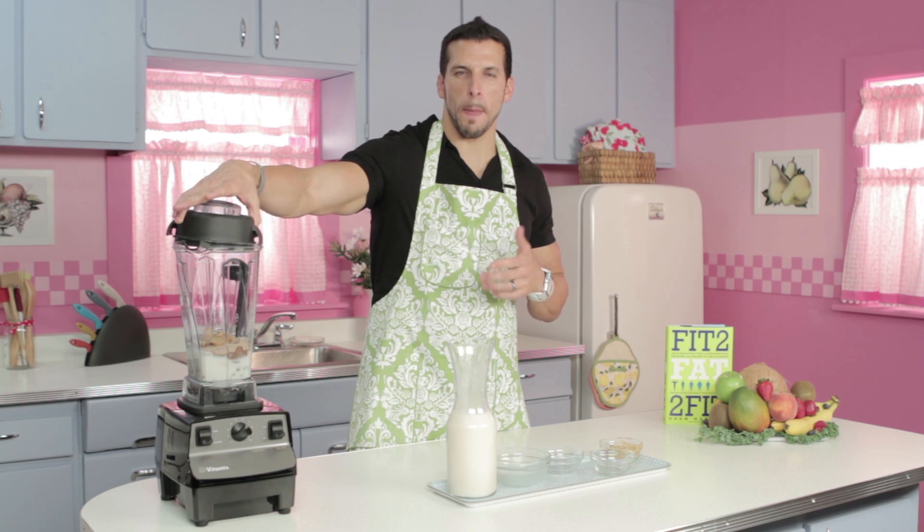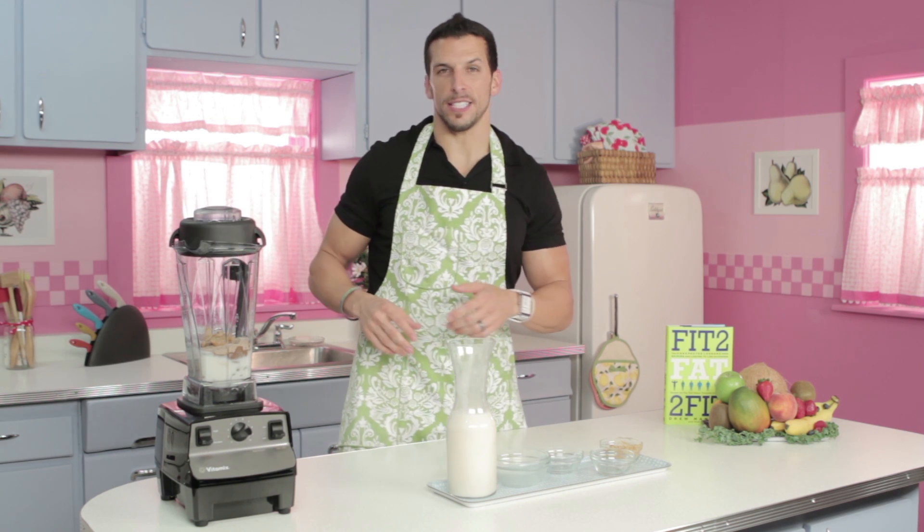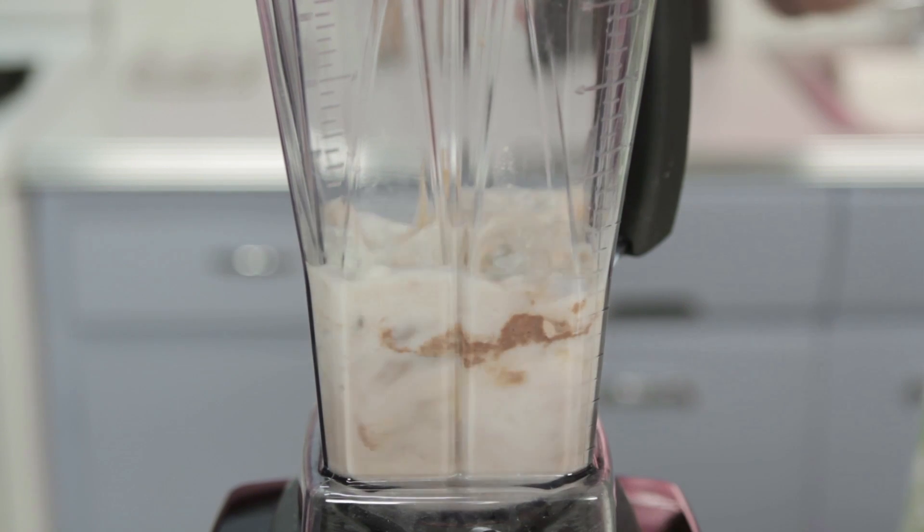Let's go ahead and blend it up and see how it tastes. So while that's blending, let me tell you guys why I love this shake. It's got the right amount of macronutrients — your good carbs, your good fats, and the right amount of protein that your body needs. This is a great post-workout meal or for breakfast, and it tastes delicious.